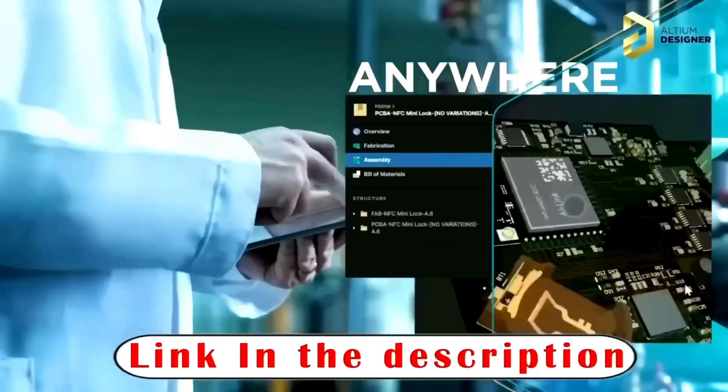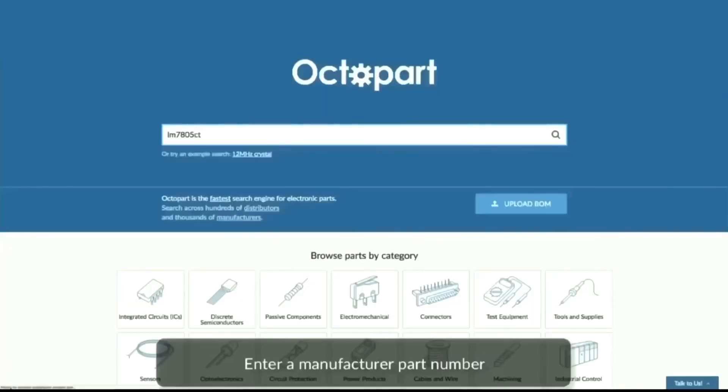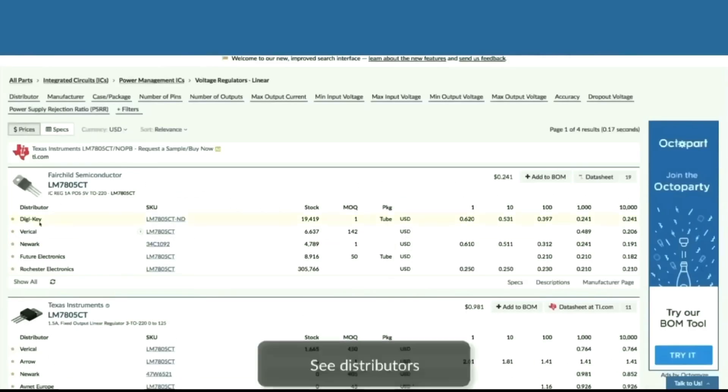If you are interested, the link is in my video description. If you want to buy any electronic parts, you will get thousands of manufacturers and hundreds of distributors from OctaParts. You can directly purchase any electronic item. The link is in my video description.